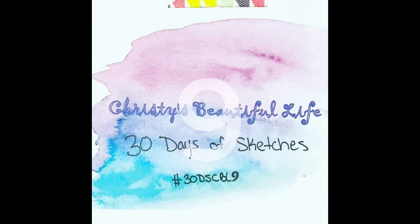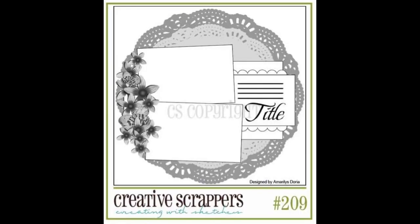Hi, it's Ronnie, and welcome to Christy's Beautiful Life, 30 Days of Sketches. If you'd like to post on Instagram, it's hashtag 30DSCBL9, and you can also post in the Facebook group.